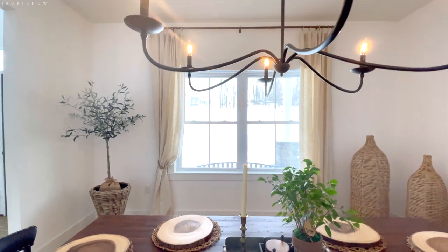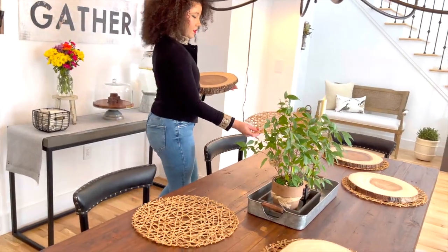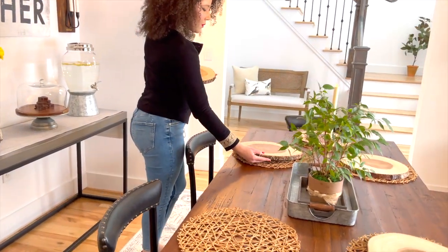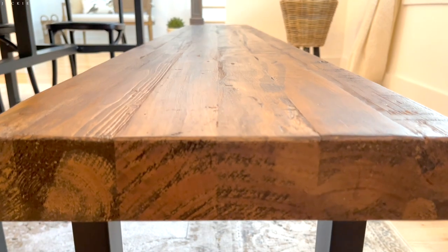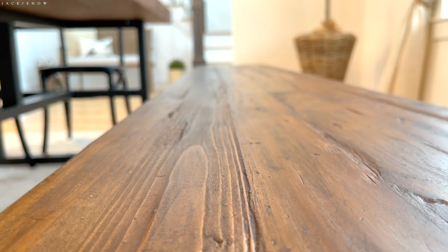Farmhouse style is warm, rustic, clean with not too much going on. The main thing I wanted to get from my dining room is a reclaimed wood dining table. I love how rustic this table looks with the thickness and the soil mark details on it, giving it such a nice textured look and feel.